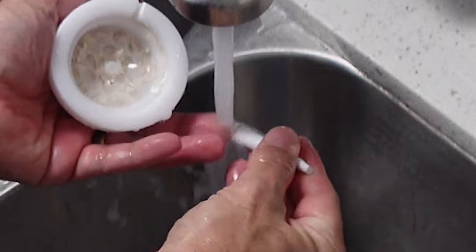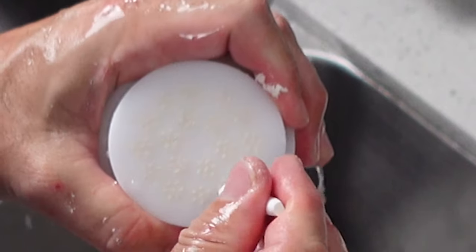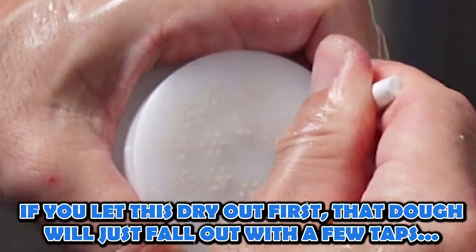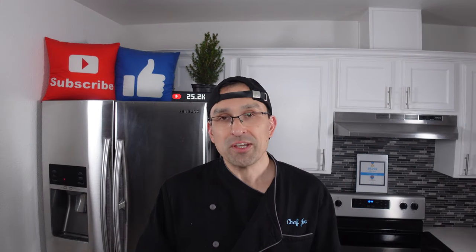As far as cleanup goes, pasta machines are usually really easy to clean. With our Philips pasta maker it was basically just cleaning the dough bin, scrubbing the blade, and cleaning out the pasta disc on the front. I also didn't need to sprinkle anywhere near as much flour as I did with the KitchenAid method, so I didn't make anywhere near as much of a mess either.